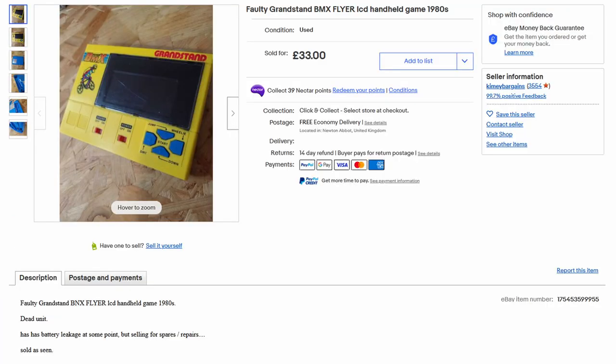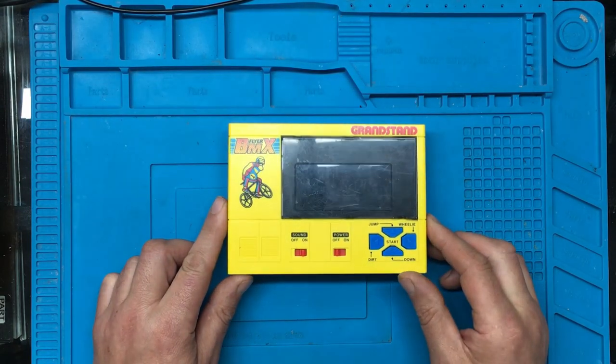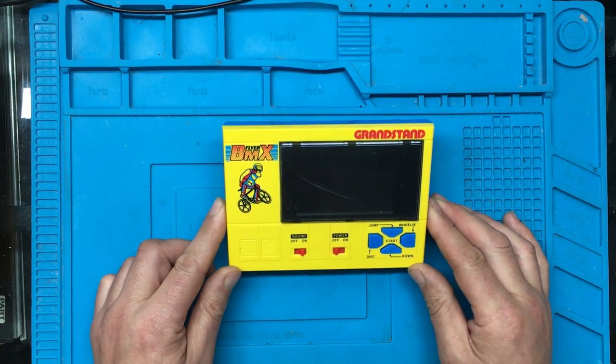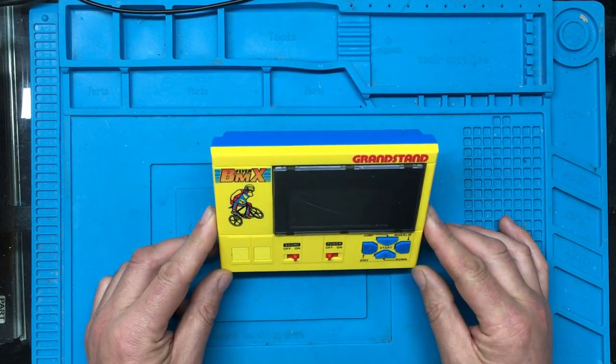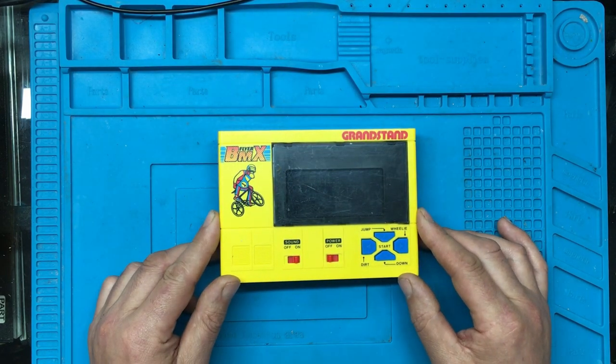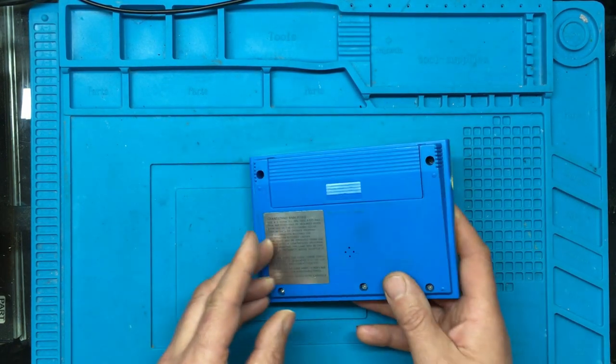I've just noticed it's got a crack in the screen — I thought it was just a scratch but it turns out to be a crack, which is not great. Apparently it was not working, so I think we'll pop some batteries in and we'll see what it does.